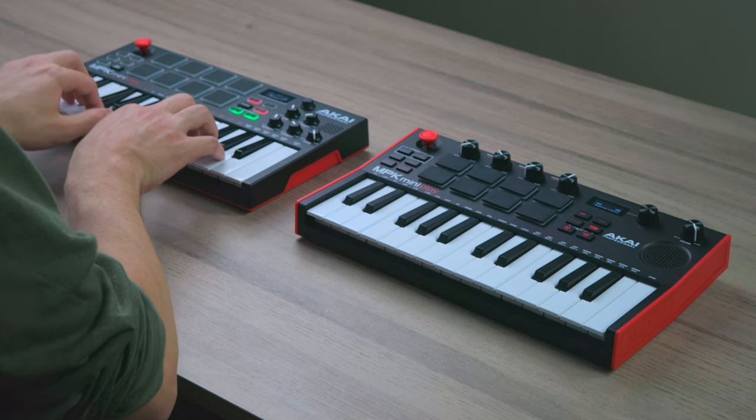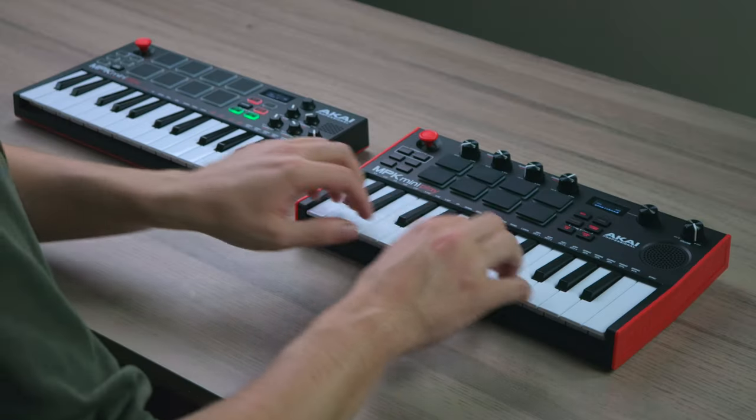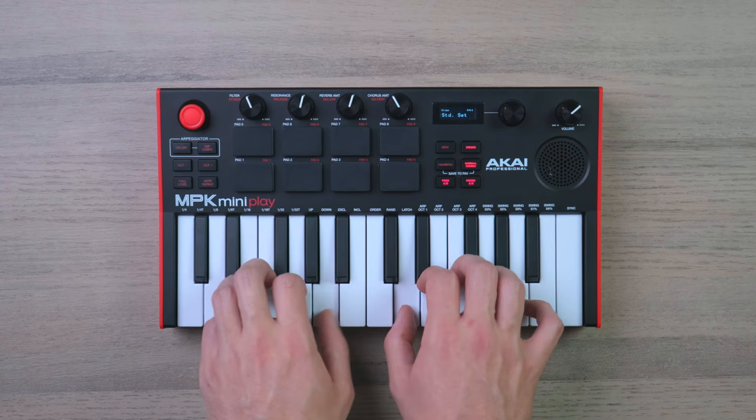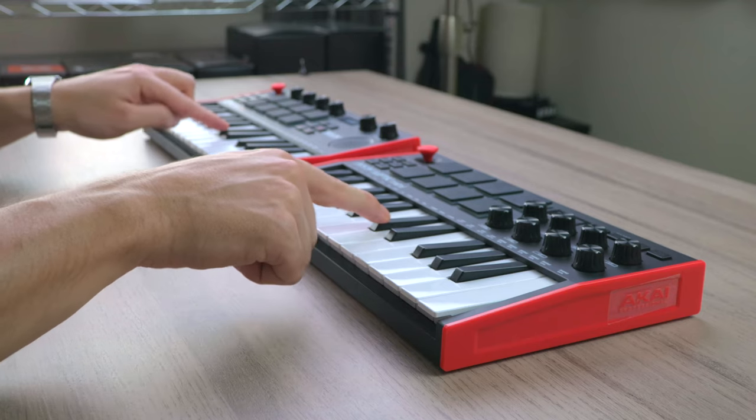I personally don't use the features of a MIDI keyboard as much as I should, but one thing I'm sure we all depend on is good quality keys. The keys on the previous MK2 model feel really cheap and plasticky and there is no real touch sensitivity. The keys on the new model definitely feel way better in terms of quality, similar to the keys of the MPK Mini MK3.